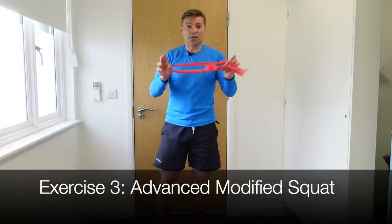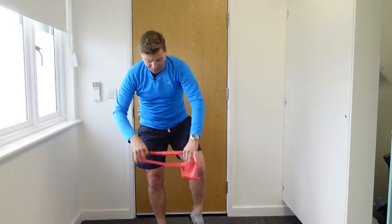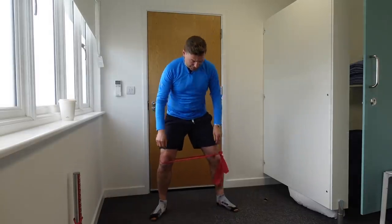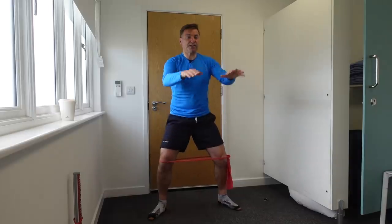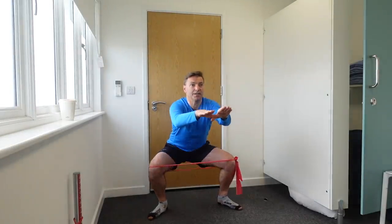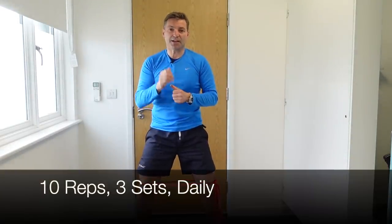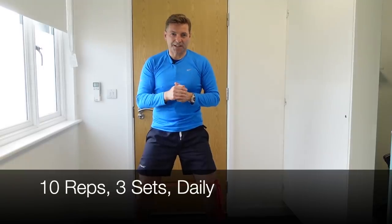If you want to make this a little more difficult, add a theraband. Step into the theraband, feet moving out, band over the knees, then come down and up and squeeze those glutes at the top. Same thing here — 10 repetitions, three sets daily.